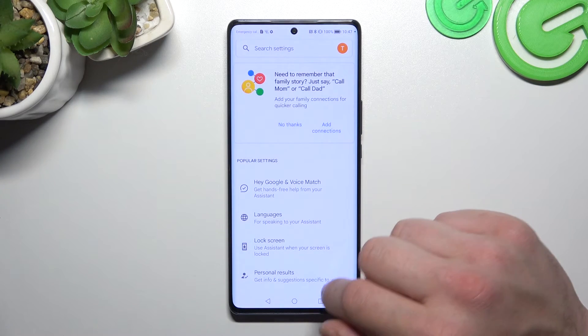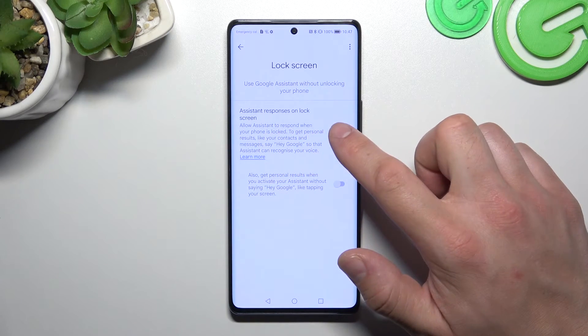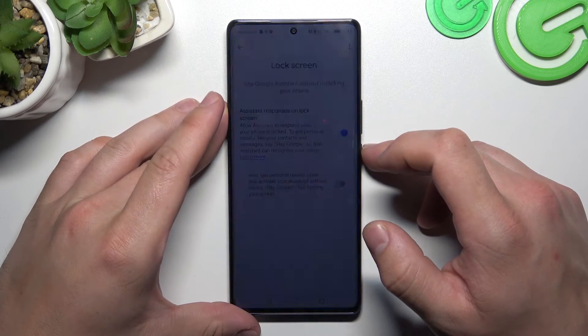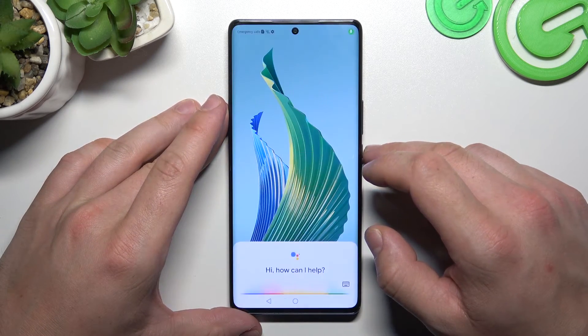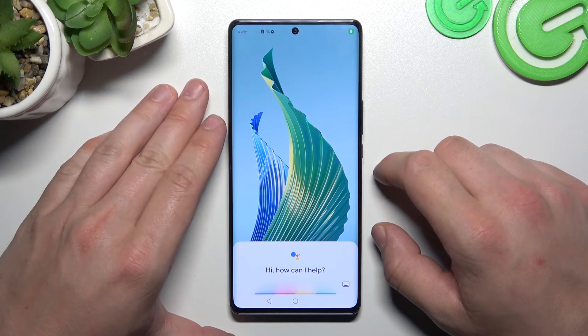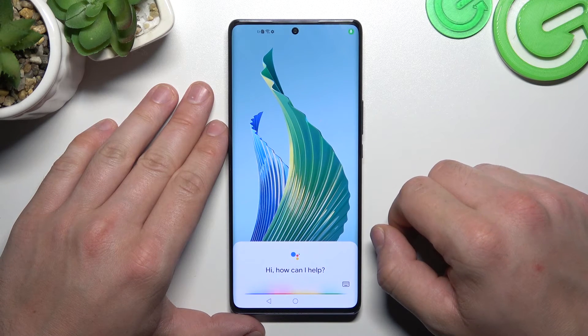Let's go back and enter the lock screen. Make sure that assistant responses on lock screen are enabled, then simply lock the screen and say: Hey Google, what's the weather like tomorrow?